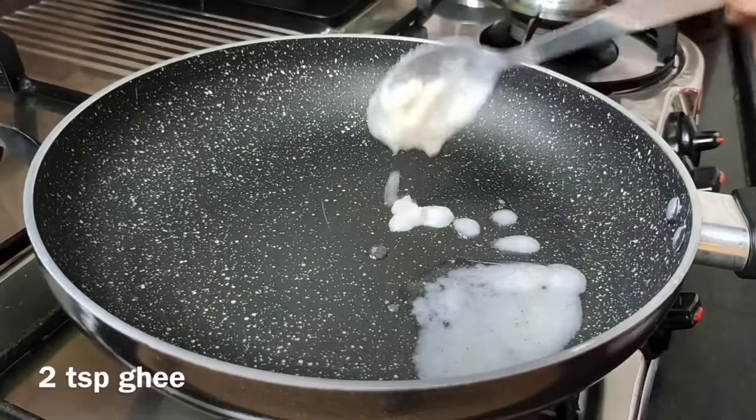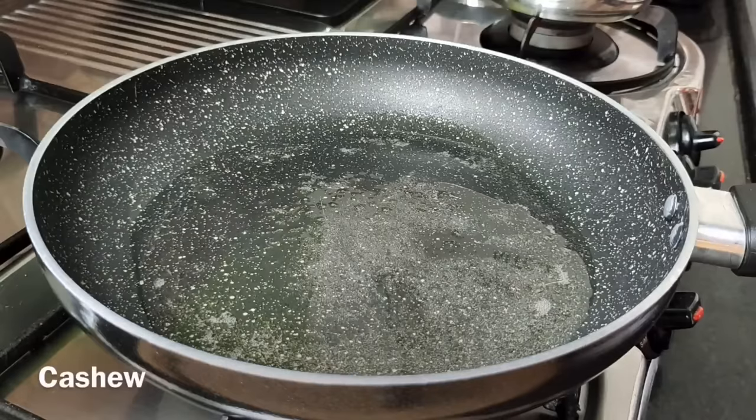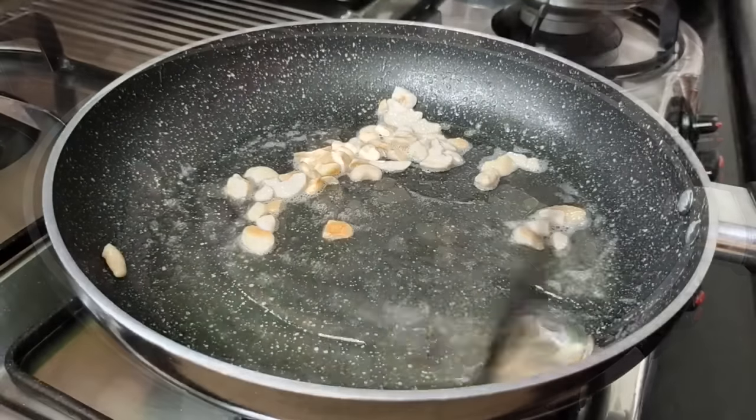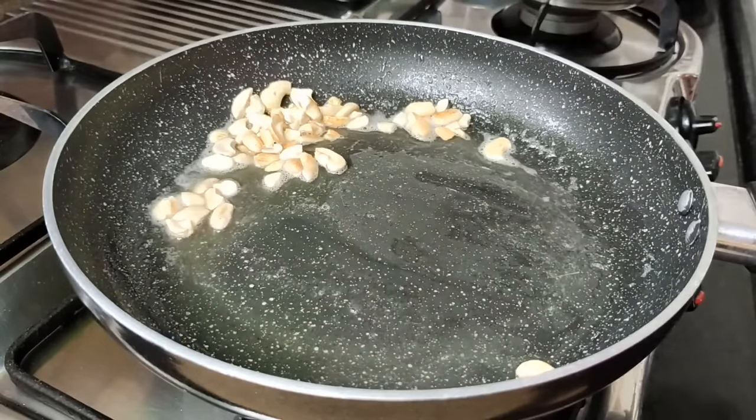Add the dish. Add 2 cups with also 1 cup and pour the pastry. You have to pour the dish with the basket. Place it in the towel.